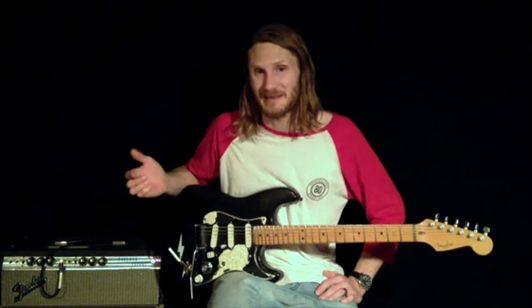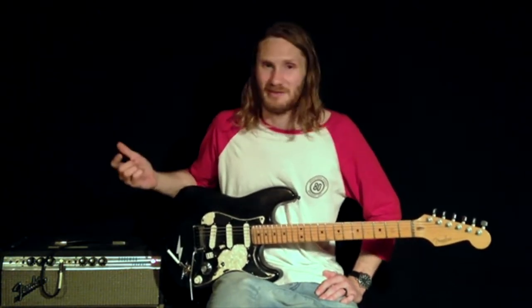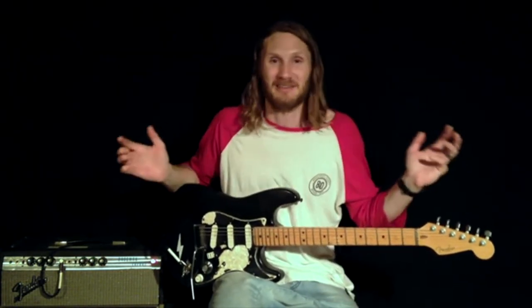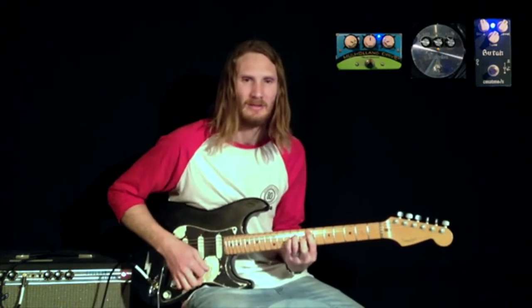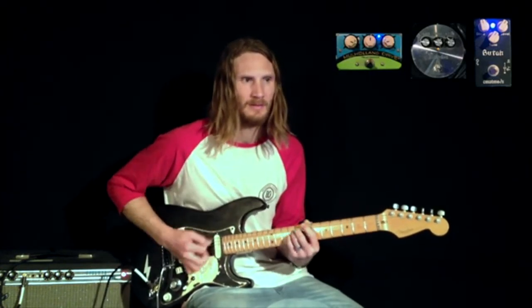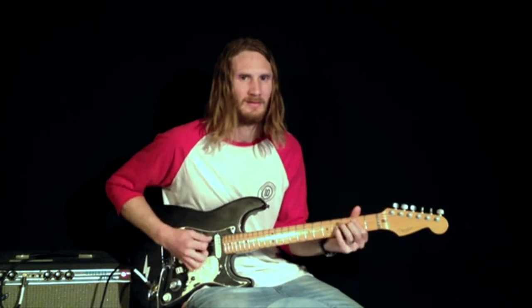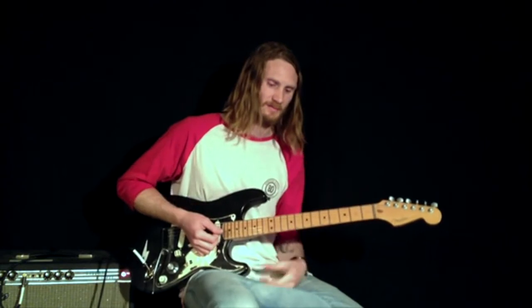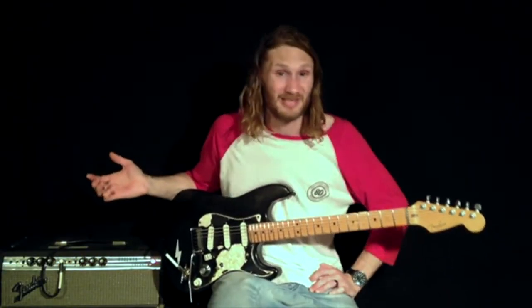Okay, so this is my clean sound with my first, second, and third stage drives all added. I would never usually use this sound — as you're about to hear — it's just intense. What are you going to use a sound like that for, really?